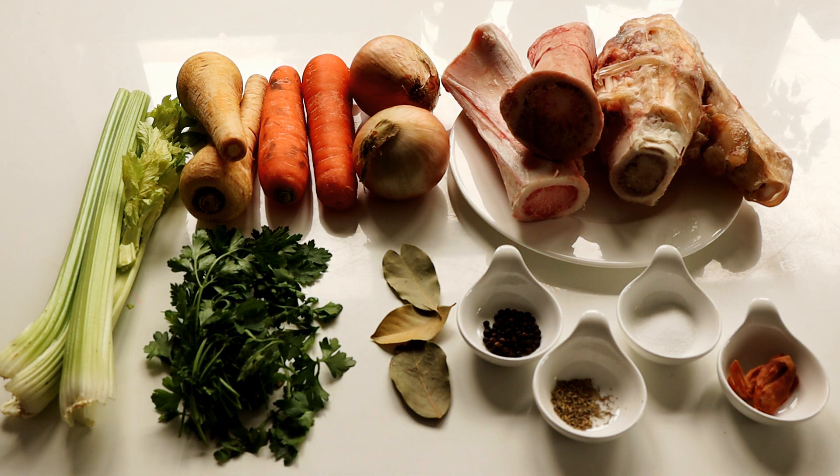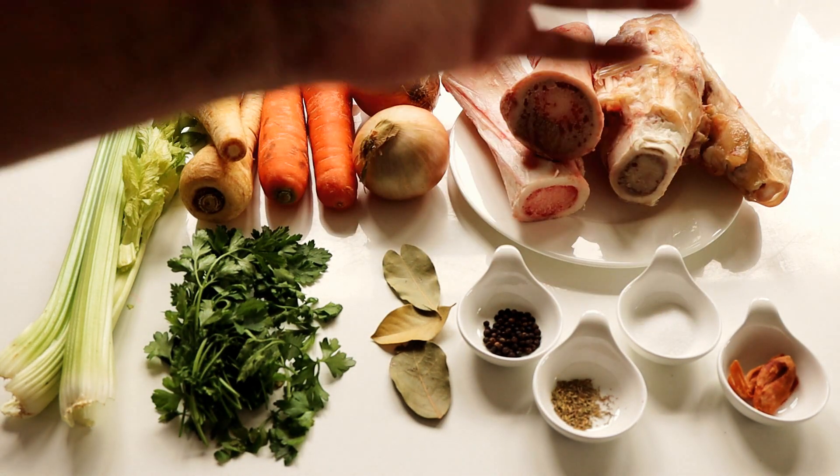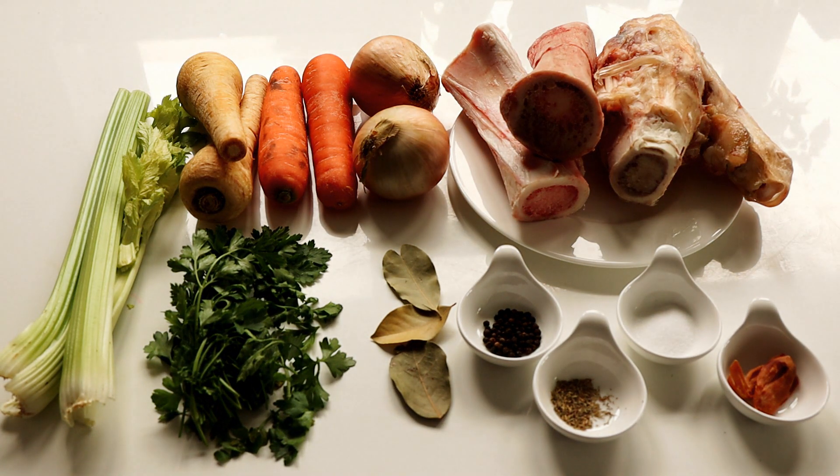Mace is basically the outside of the kernel of nutmeg. It's a really subtle flavor and it's perfect for adding into stock, but you can also add it into stews and casseroles. You can use it for baking and it also adds a little bit of spice to your pumpkin pie. Get some mace if you can — you only need a little bit and it's really cheap. All these ingredients are fairly cheap and it's not going to cost you hardly anything for making this stock.